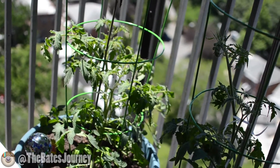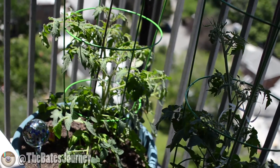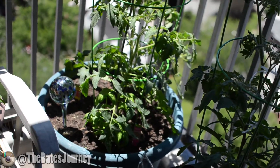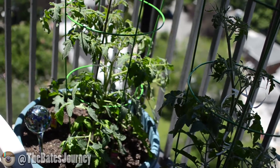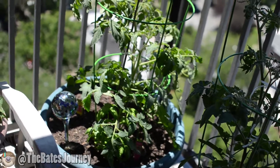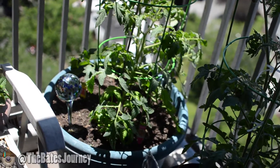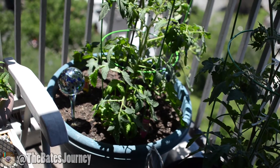Also, this past 3 to 4 days it's been extremely windy, so that's maybe another reason. And one more thing — since it's been raining, I haven't had a chance to manually water myself, so I haven't had a chance to put any liquid fertilizer. It has been 4 weeks without any liquid fertilizer.